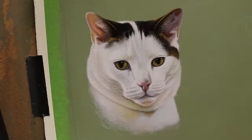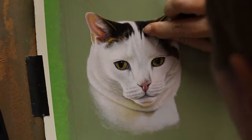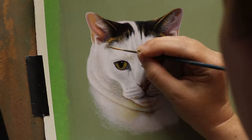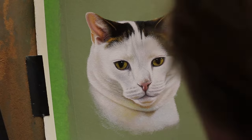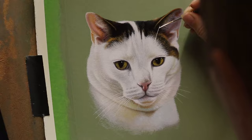You'll also notice that one of the ears is a lot lighter than the other. That's because there was some light shining through that ear in the reference photo but not through the other ear — that's why they look different, just in case anybody was wondering.